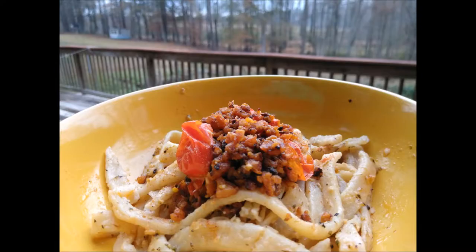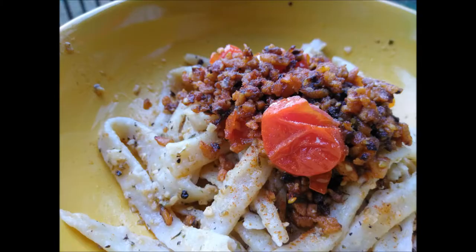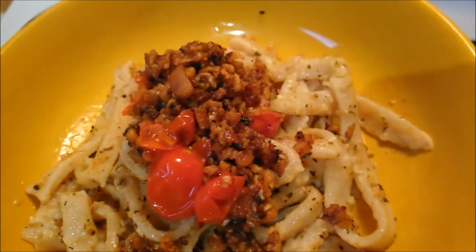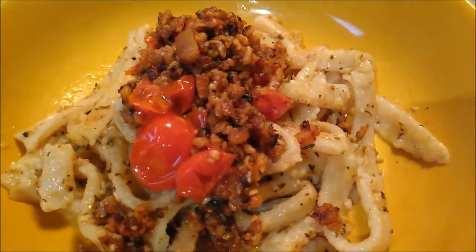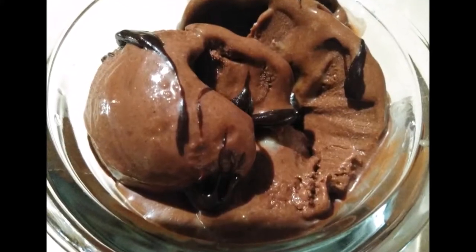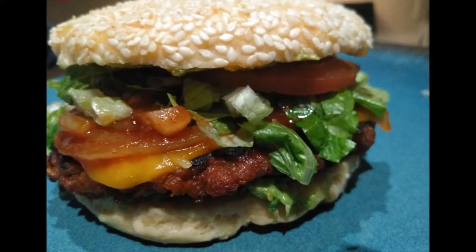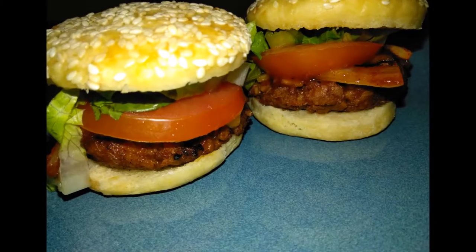Hi everyone, welcome back to my channel. This right here is what you're making tonight — pasta from scratch, it's vegan, it's insanely good. If you never thought that you could make homemade pasta from scratch, homemade ice cream from scratch, homemade chocolate cake, or homemade vegan burgers, hit that subscribe button.